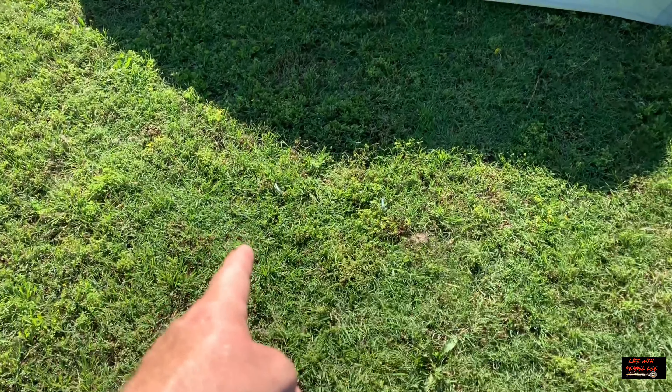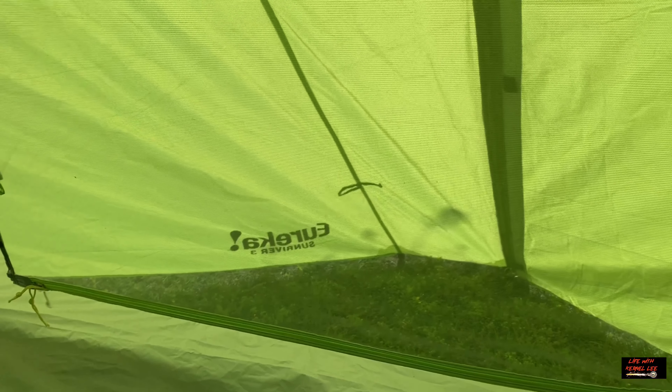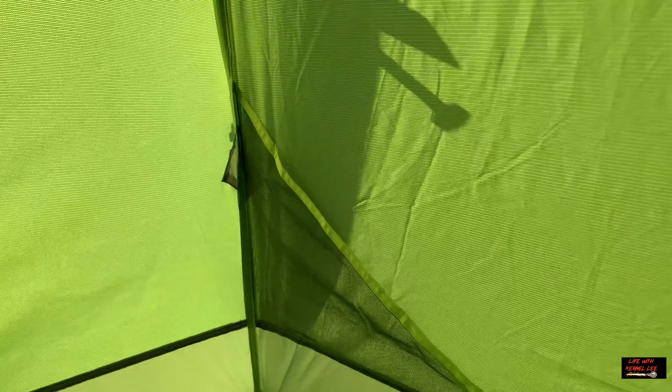Here is the door configuration. This tent also has two-way zippers, so you have two zippers. If you need to toss something in the tent real quick, or if you're inside and want to take a quick look out, you can just unzip here — you don't have to reach way down. A little extra versatility.